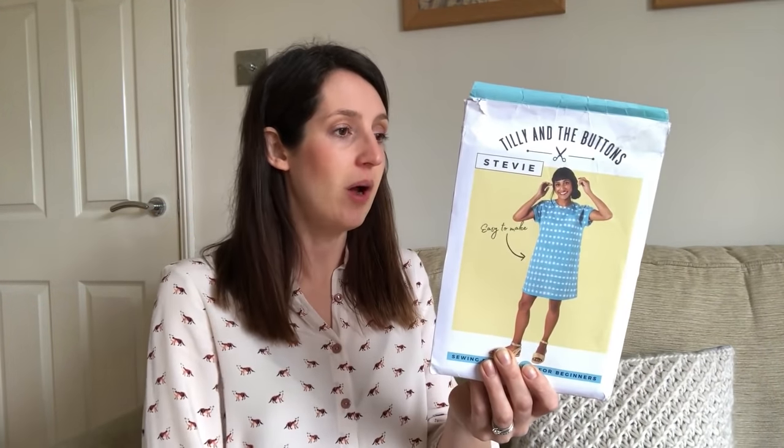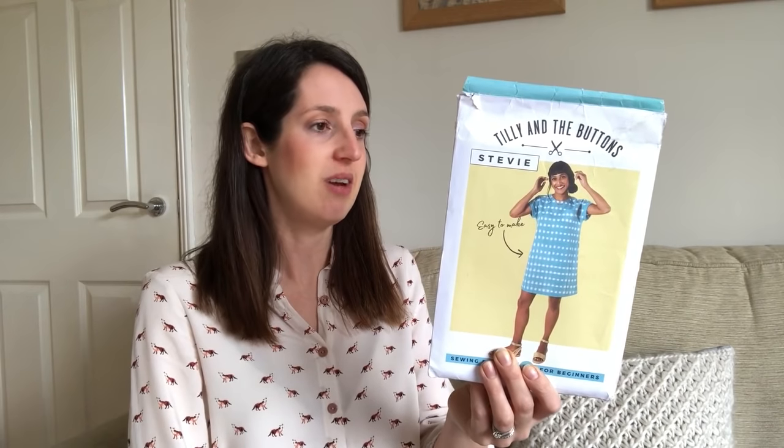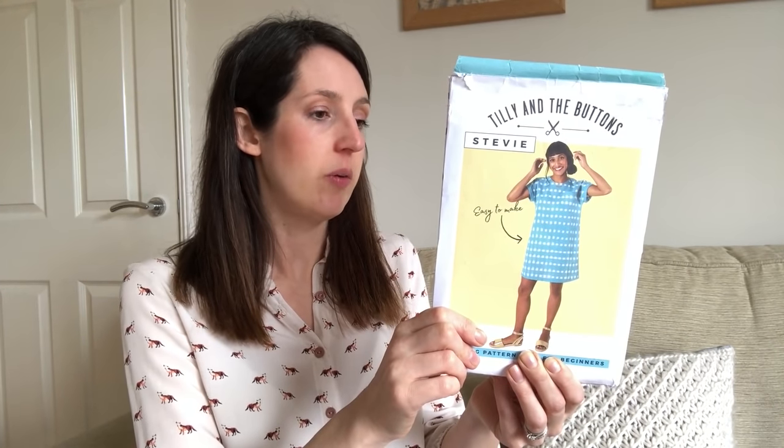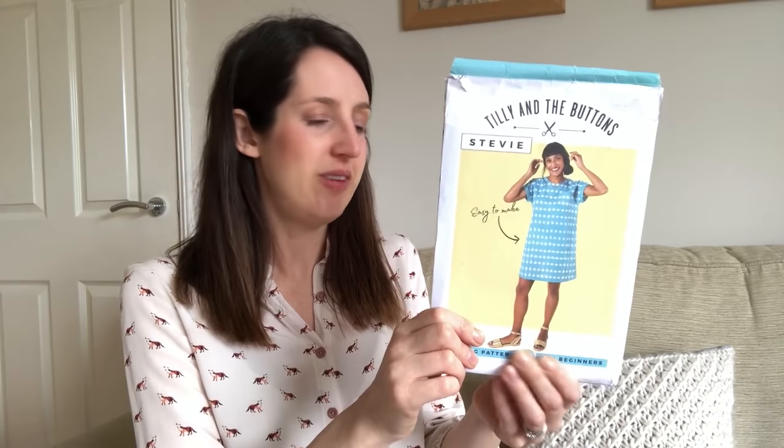You can make it with all different sorts of fabrics — the recommended fabrics are light to medium weight wovens such as linen, double gauze, chambray, cotton lawn, or rayon. The only thing I'd mention is it hasn't got the biggest size range — it goes from UK 6 to UK 20. The smallest size is bust 30, waist 24, hips 33, up to bust 44, waist 38, hips 47.